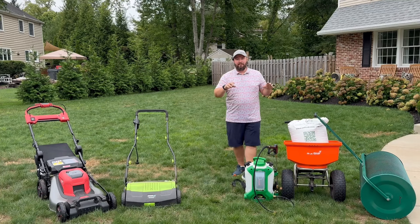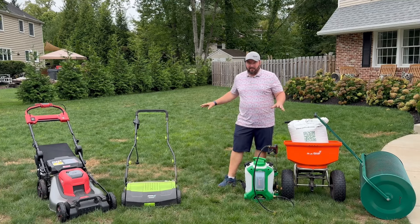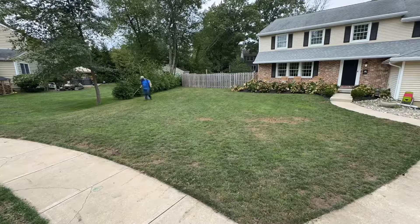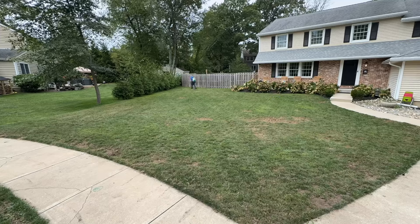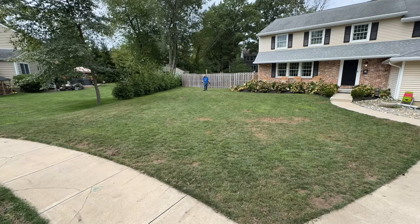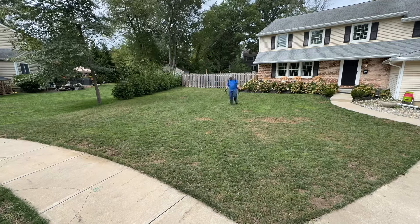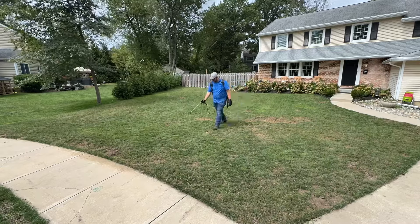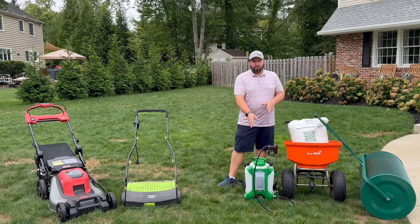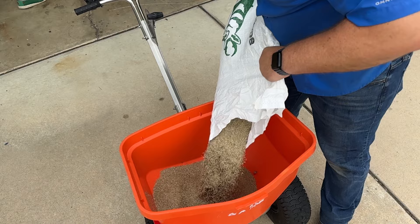After that we're going to start preparing for seed. The first thing I'm going to do is spray the entire lawn with a product called Tenacity. That's going to do two things for us: one, it's going to kill the existing weeds that are here, and two, it's going to act as a pre-emergent preventing new weed seeds from germinating. However, Tenacity does allow the cool season turf seed that you're putting down to grow. So Tenacity is another crucial tool as part of this process.